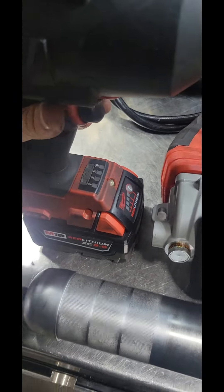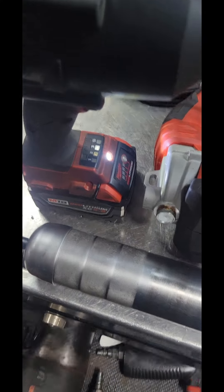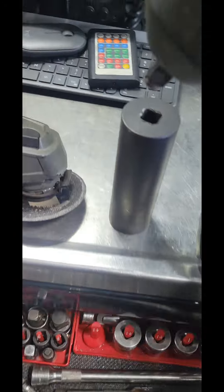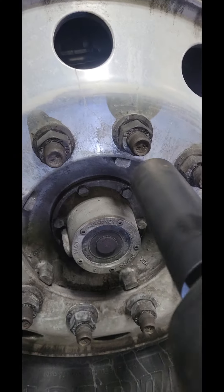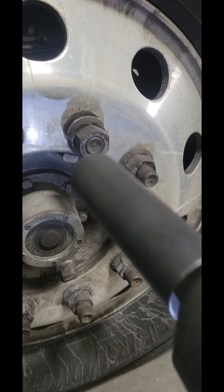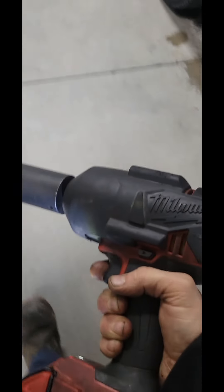Even the older stuff — the older high torque, this one, is a freaking powerhouse. Let me just show it off right now. That's on a half-inch drive impact; these are put on with a one-inch gun. They make some powerhouse stuff, some good high quality stuff.